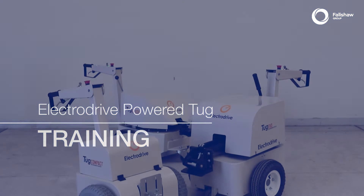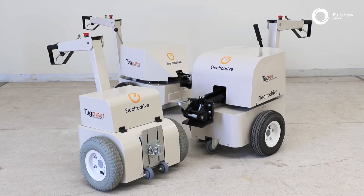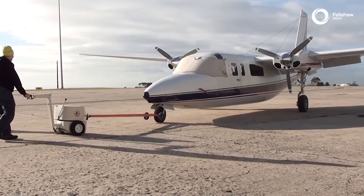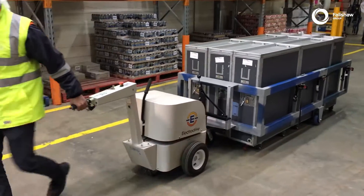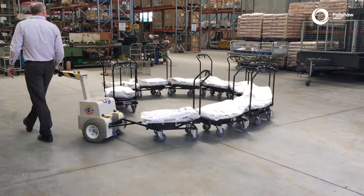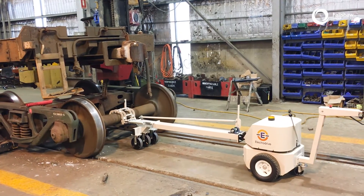Welcome to ElectroDrive's Powered Tug training video for the purpose of teaching correct usage and safety. Powered tugs enable a single user to move heavy loads safely and easily. They are simple to use and no driver's license is needed. For the purposes of occupational health and safety in the workplace, some training is required.